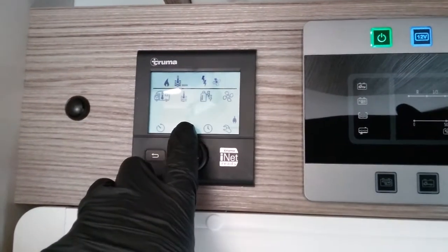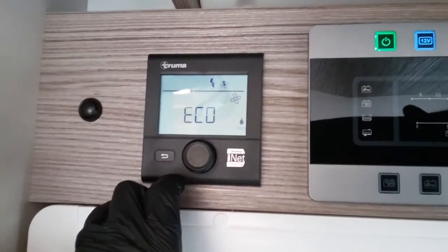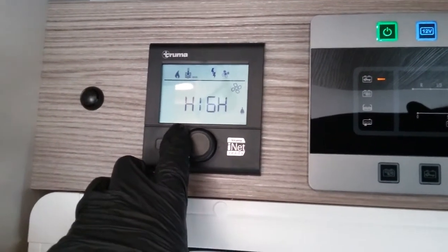After power source we then have the circulation fan. We can either run the fan in eco mode and it will just gently trickle the air out, or we can turn it up to high.